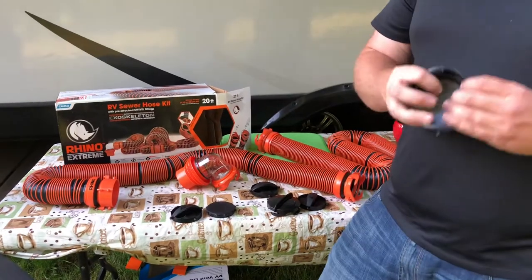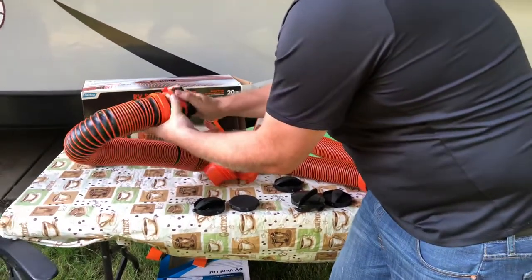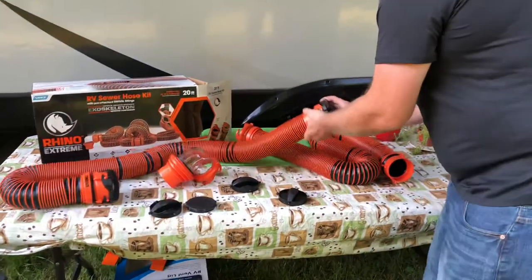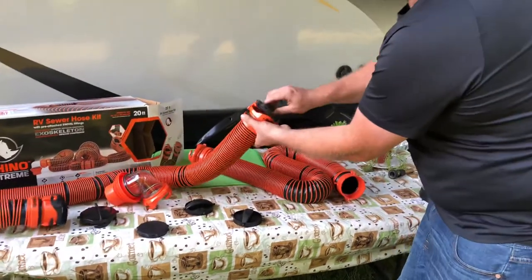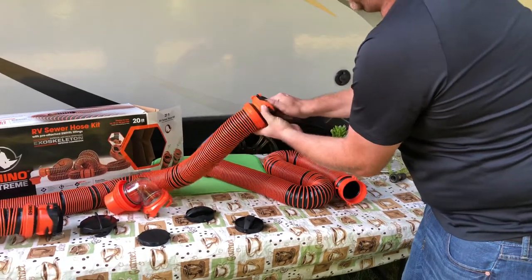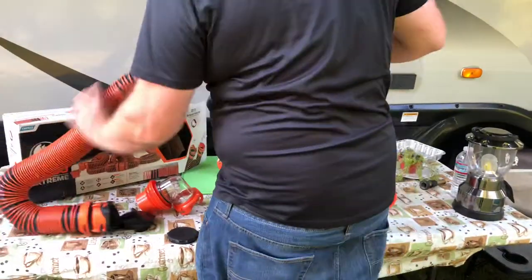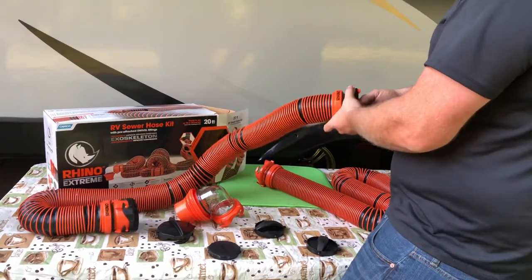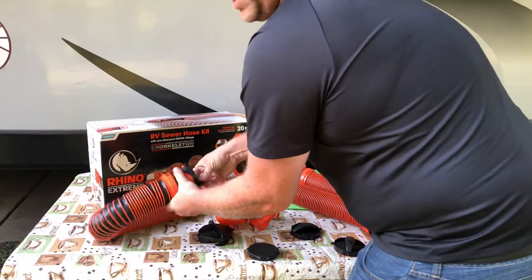It also comes with all these covers, so if you want to cap the end of the RV sewer hose when you put it away, you can. It comes with covers for both sides — male and female — which makes it nice for storage. You can hook both sections together to create a 20-foot RV sewer hose.